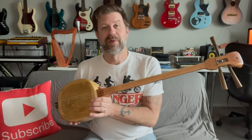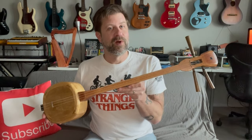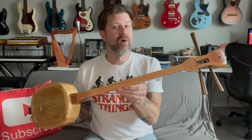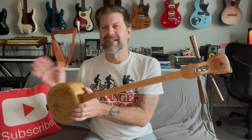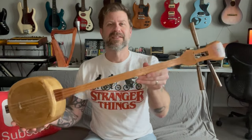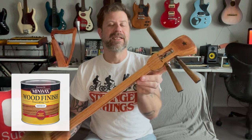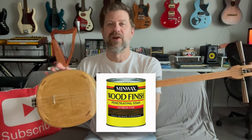It came with a set of strings. I did a little research and found out there are several different tunings and several different ways to play it. Most traditional ones are made from different woods for the neck, tuners, and all that — this one is all one wood. It had some sort of sealer on it that I didn't like, so I sanded everything down and stained the neck a reddish stain called Gunstock, and the tuners and tailpiece a darker stain called Jacobean.